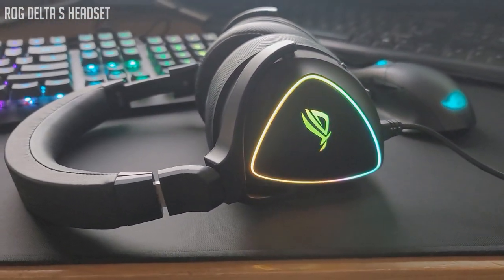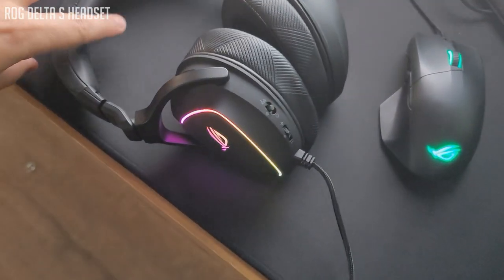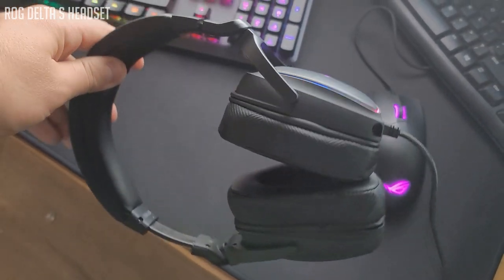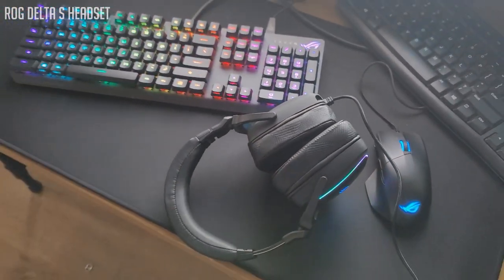Next, the ROG Delta S headset. This is one of multiple headsets in their lineup, but this is the wired Delta S. I'm a wired guy and I'm for a lightweight design — it looked really cool, which is why I asked for this one. I also read some reviews online and they were really solid. Some of the features include a noise-canceling microphone with AI noise cancellation technology, full-balance sound with a hi-fi grade ESS9281 Quad DAC for better clarity — delivering 50% clearer audio than single DACs — and master quality authenticated technology for premium audio in compact file sizes.